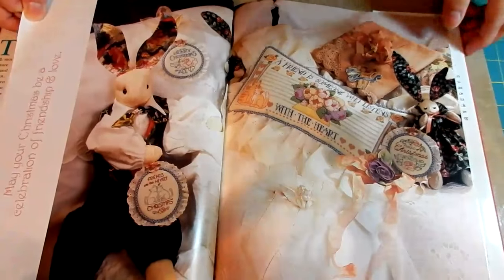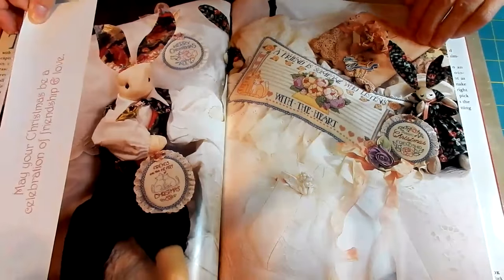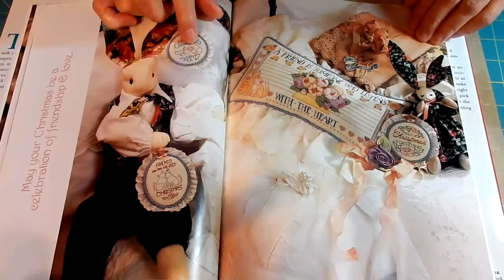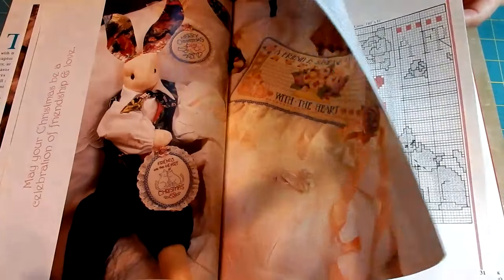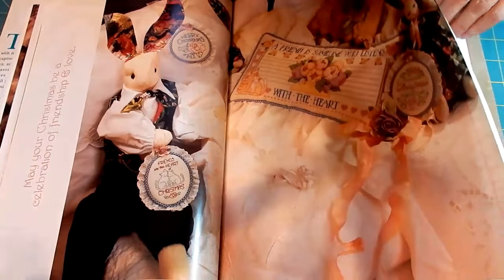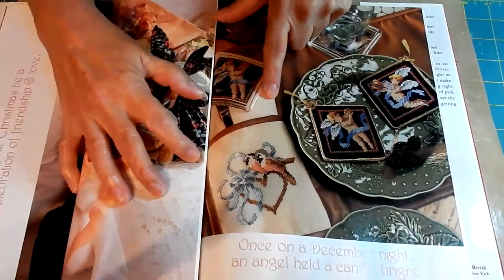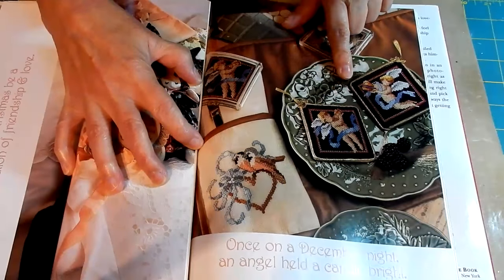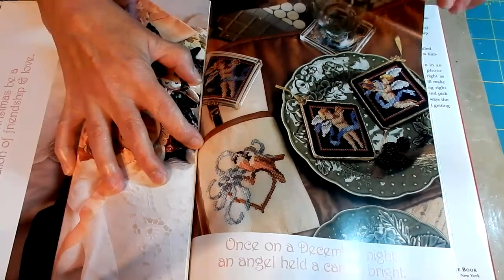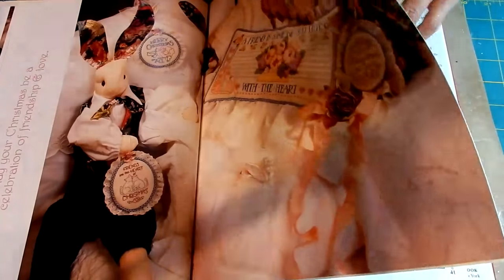These are a little harder to go through. There is a pillow with a bunny, but it says 'Merry Christmas to all' in that little ornament. Here are some birds and ribbons and cherubs — one has a little present. I don't really like showing books that have the charts interspersed.